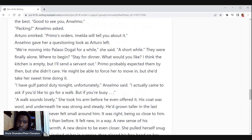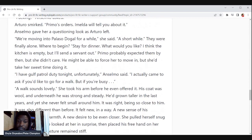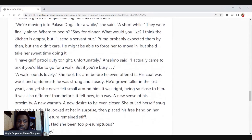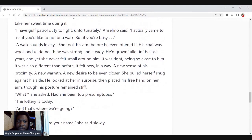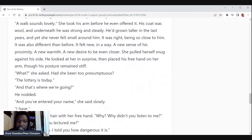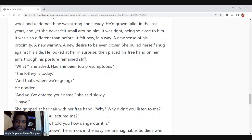'I have night patrol tonight, unfortunately,' Anselmo said. 'I actually came to ask if you'd like to go for a walk — but if you're busy —' 'A walk sounds lovely.' She took his arm before he even offered it. His coat was wool and underneath he was strong and steady. He'd grown taller in the last years and yet she never felt small around him. It was right, being so close to him — and also different than before. It felt new: a new sense of his proximity, a new warmth, a new desire to be even closer. She pulled herself snug against his side. He looked at her, surprised, and placed his free hand on her arm, though his posture remained stiff.